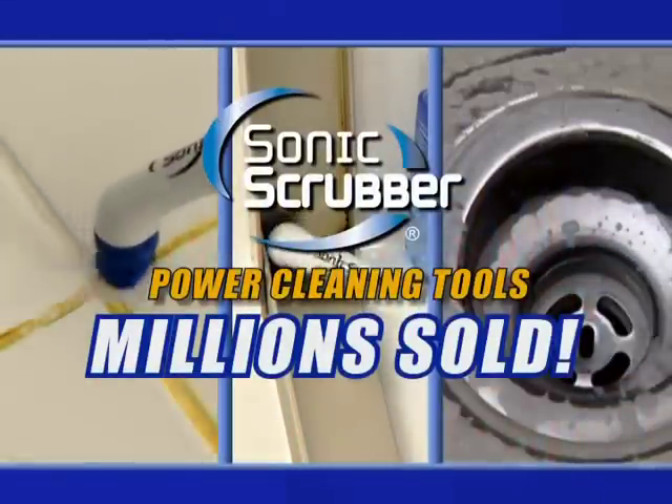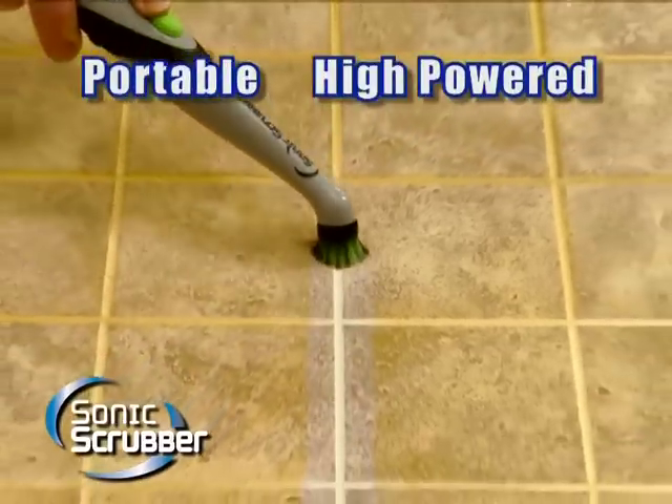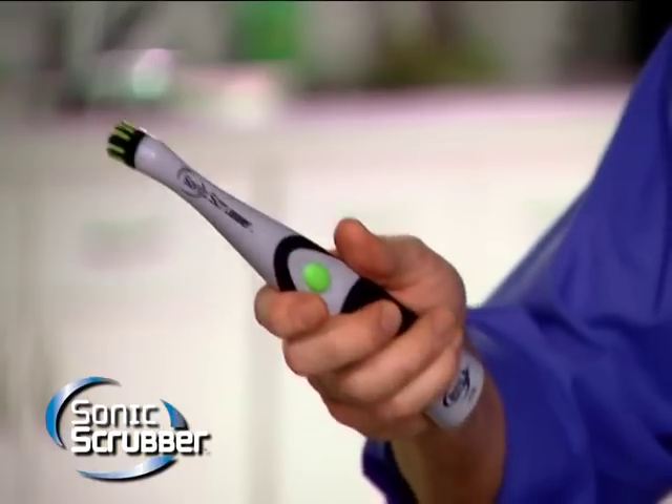Millions of people are making tough cleaning jobs easy. Hi, Anthony Sullivan here with great news from Sonic Scrubber — the portable, high-powered scrubber that fits in the palm of your hand.